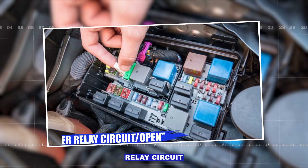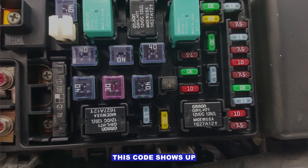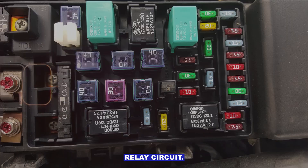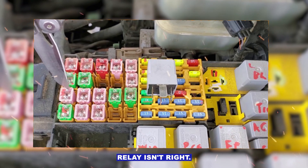P0615 code — starter relay circuit short or open. This code shows up when your car's computer detects a problem with the starter relay circuit. Basically, the car is saying: I'm trying to start the engine, but the signal from the starter relay isn't right.